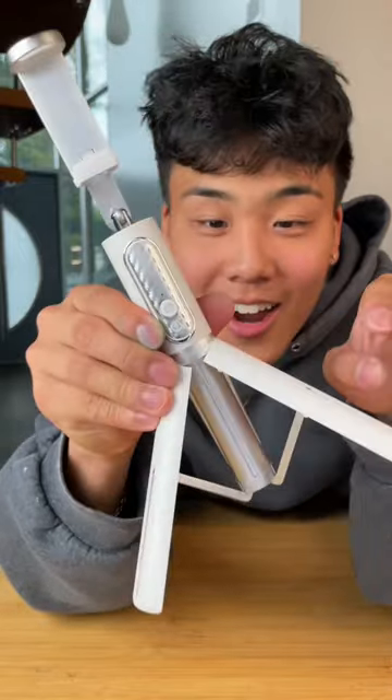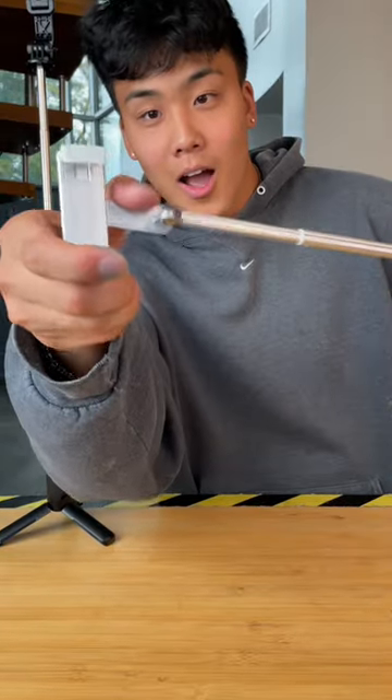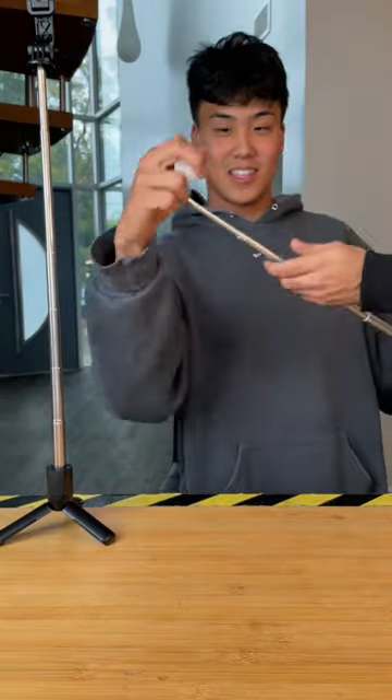The only real difference between the two selfie sticks would be that the expensive does feel slightly higher quality and not as flimsy. Overall, since the expensive is going to run you about $27 while the cheap is only going to cost you $9, I don't think there's a big enough difference to go with the expensive option. And it's a tie!